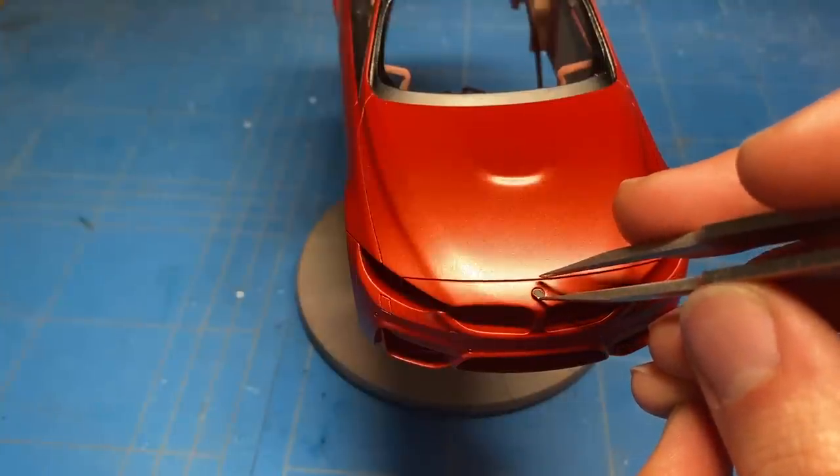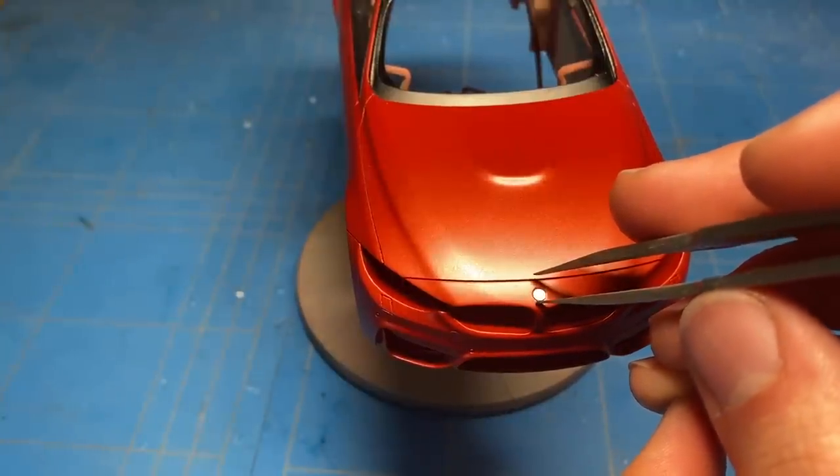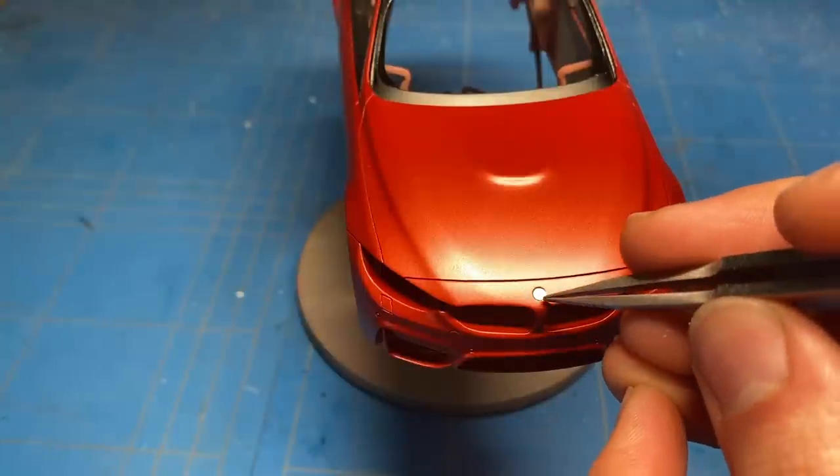Before applying the badges front and rear, there was a small photo etch piece that needs to go underneath. So that was glued in place and then the decal was put on top.